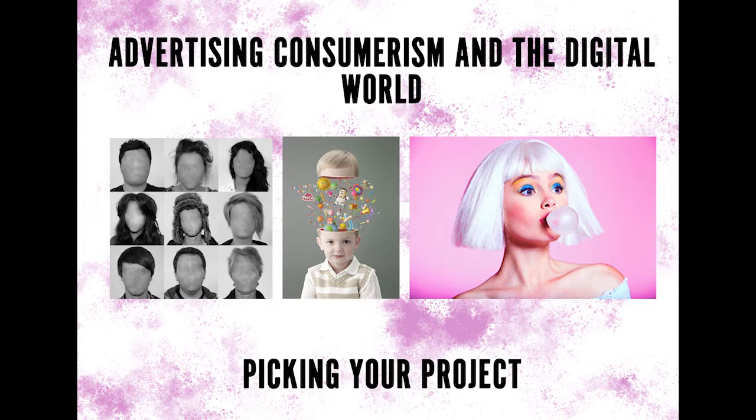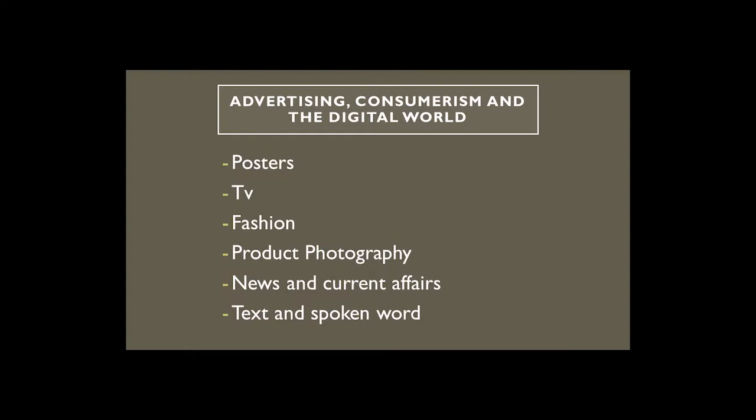There are going to be a load of different ways you can take this project and we're not going to be able to mention them all today. It's important to understand that you have autonomy over this project — you can direct it where you want to go and really personalize it. But it's also important that we provide examples and support you in possible directions to make sure that nobody is left behind. So we've got six different possible directions that you can take your project, with some images to give you an idea of what each would look like.